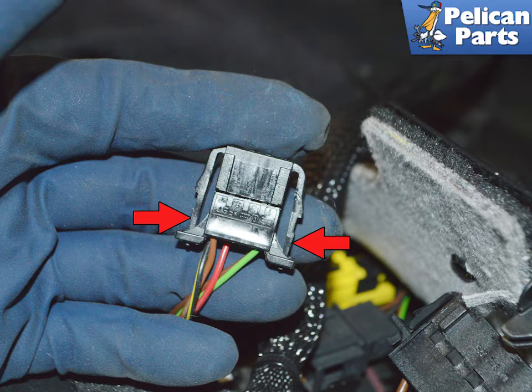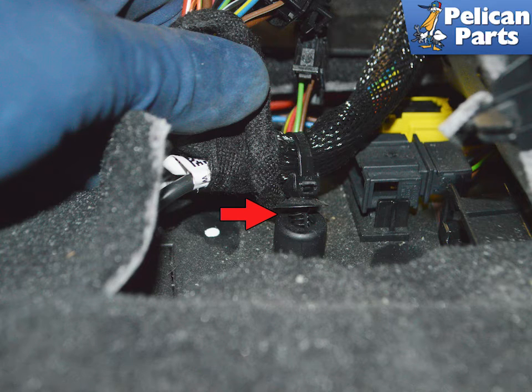The first two connectors have two clips that you squeeze (red arrows) and pull the connection out. This image demonstrates the second connector.